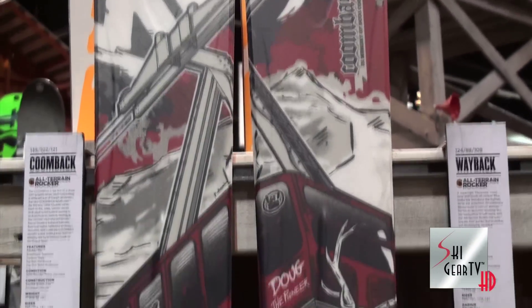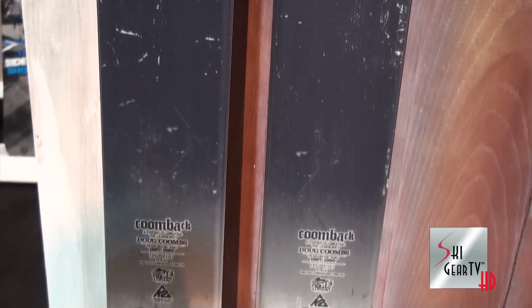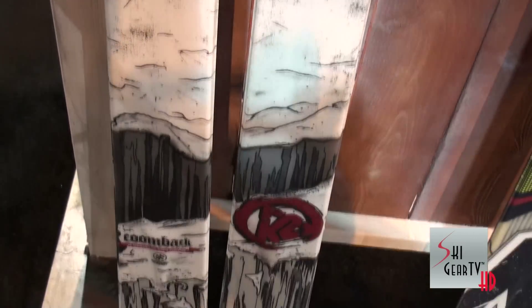This ski was designed in memory of Doug Coombs. It's called the Coomback. It's got holes on the tip and tail ready for you to put your skins on and access the sidecountry or the backcountry.